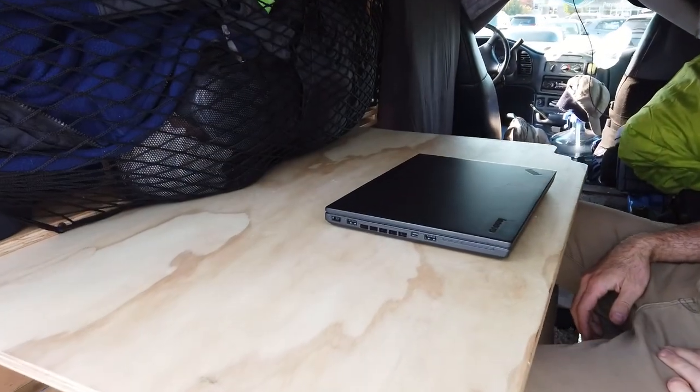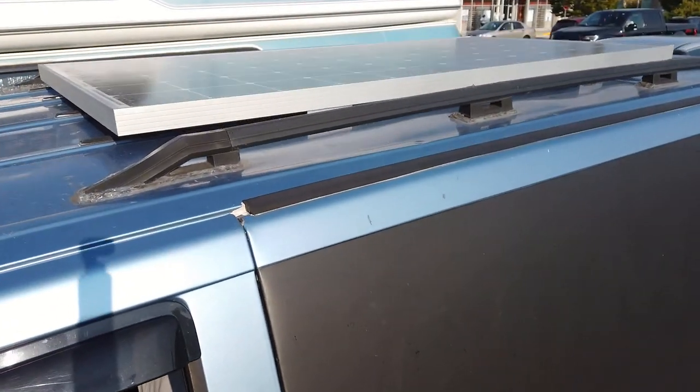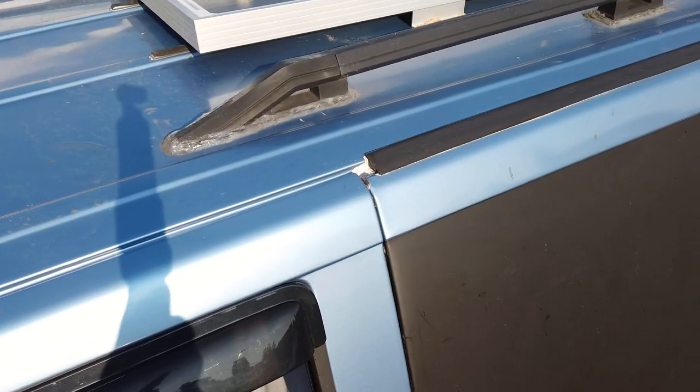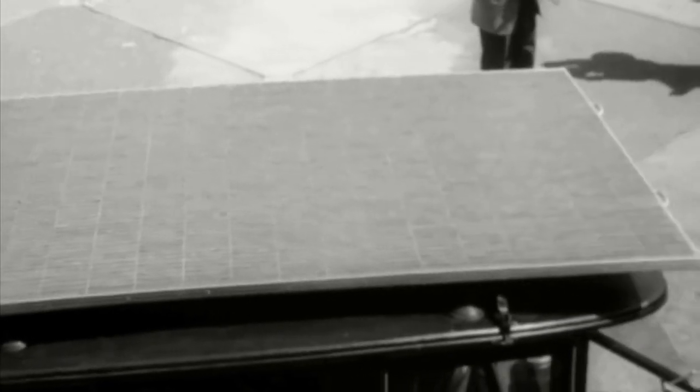Jack got some new solar panels installed today - I think he said 250 watts, maybe 250 to 300 watts. And speaking of solar, let me show you some really early solar - this is back in the 1890s.